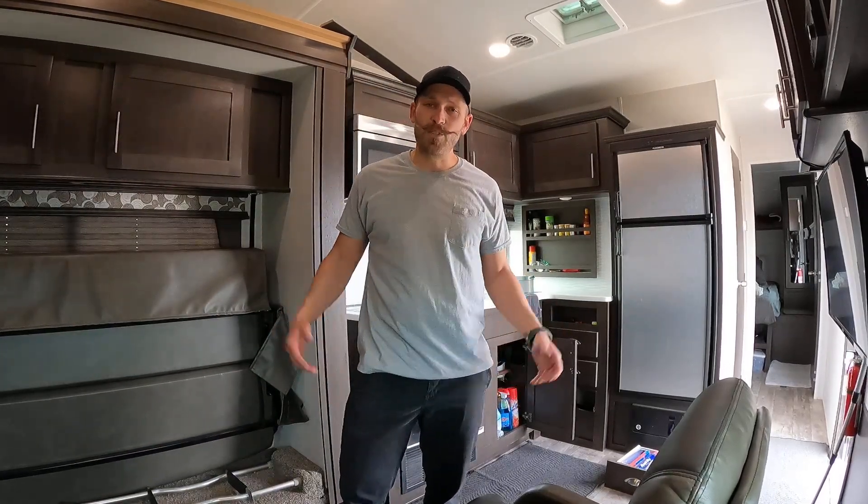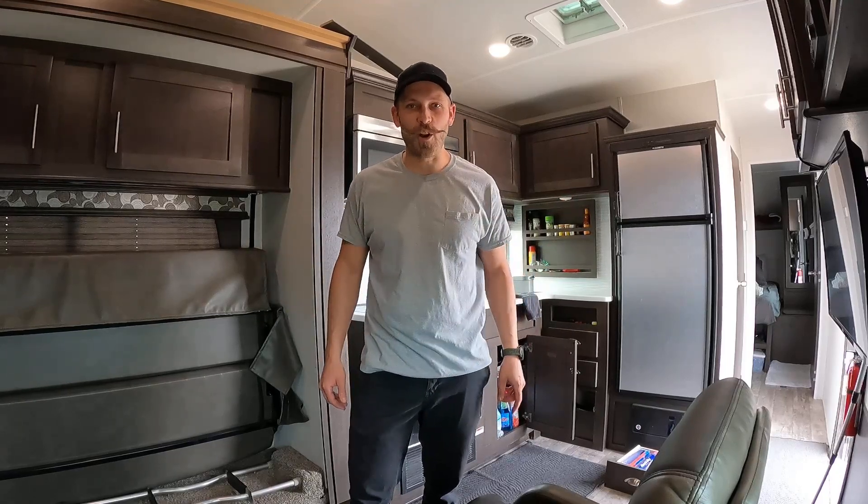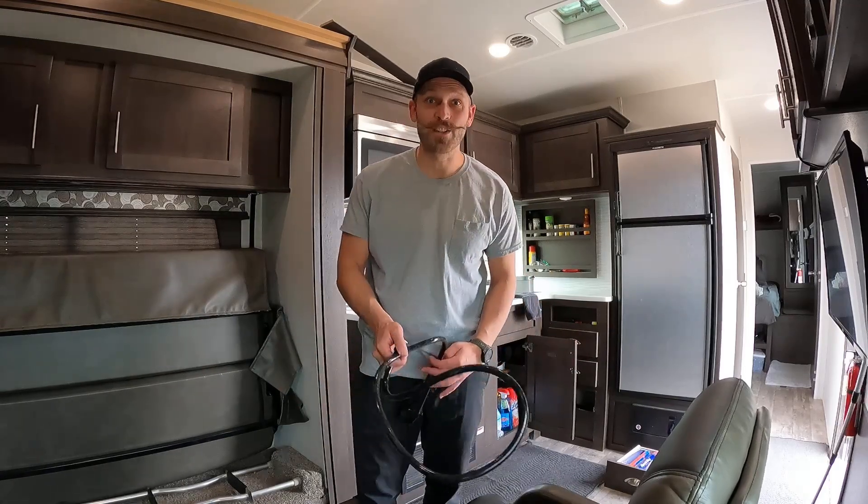Son of a bitch, it's wintertime again — the pipes might freeze and now you have to get in your RV and winterize it. Depending on where you live, I'm going to show you how to winterize your RV.